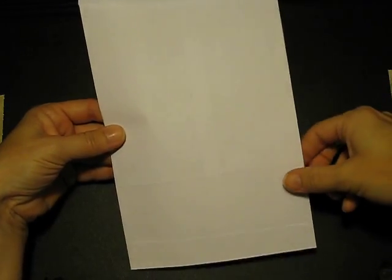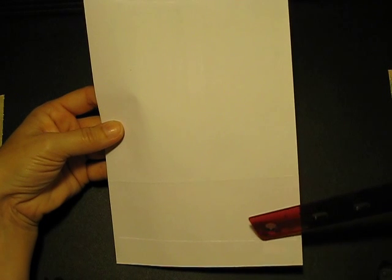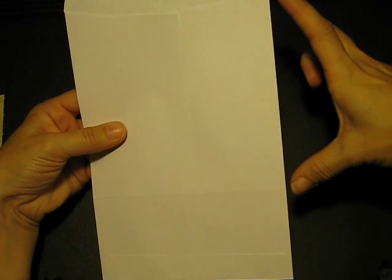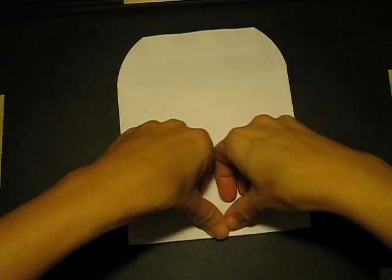Since we want this to be a square page and we're going to use the bottom to make our pocket, and since this is six inches wide, we're going to want to measure six inches down. Whatever the end is, that's going to become our pocket. You're going to score it — go from the flap up here, measure six inches down because your envelope is six inches wide, and score it right across here.